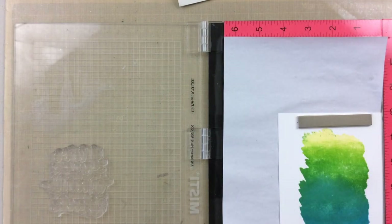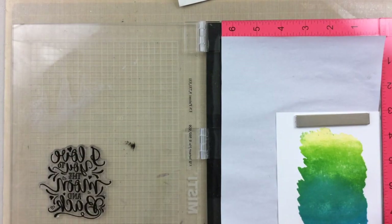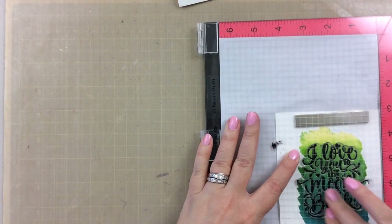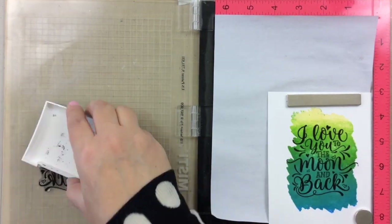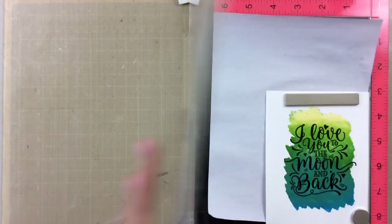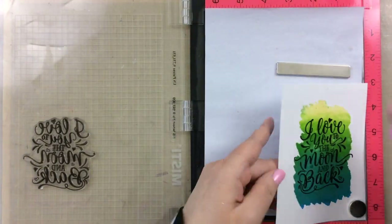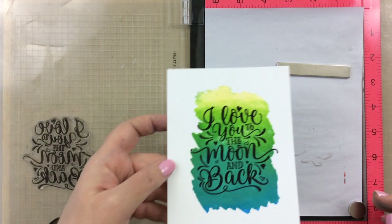For this one I decided to use some VersaFine Onyx Black, which is one of my favorite inks for black stamping, especially sentiments. It gives you a nice dark impression, and I'm going to double stamp that here just so you can make sure you can read it over that background. It's a darker background, so this dark black ink really works well.